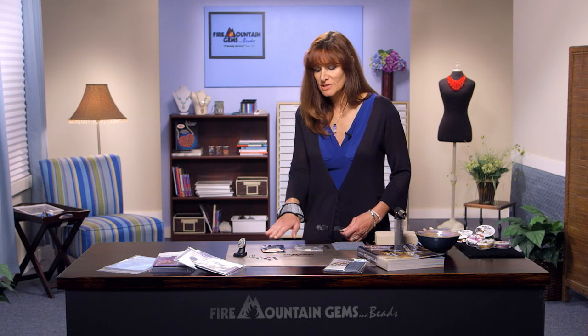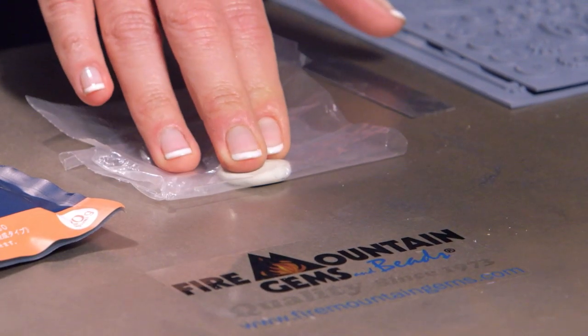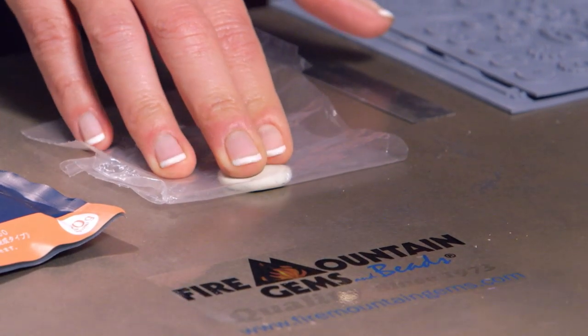We start with a package of metal clay, and you don't want to open it until you're really ready to work and you have all the tools and supplies you need at hand. So refer to the list that accompanies this tutorial. You also want a piece of plastic to get started with, because when we work with it and condition it out of the package, the more you keep it out of the air, the longer working time you'll have.